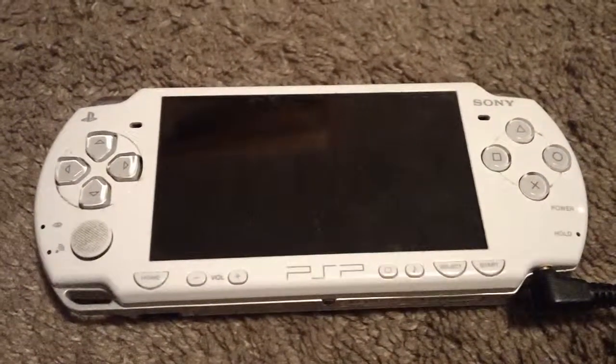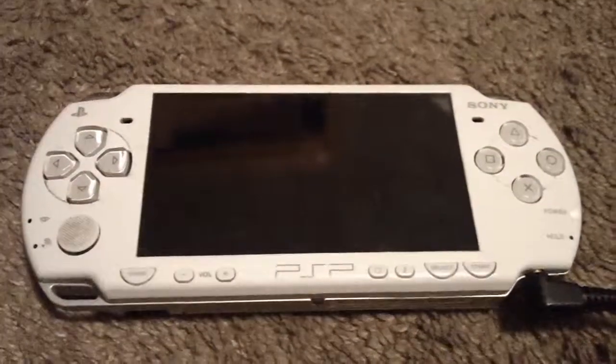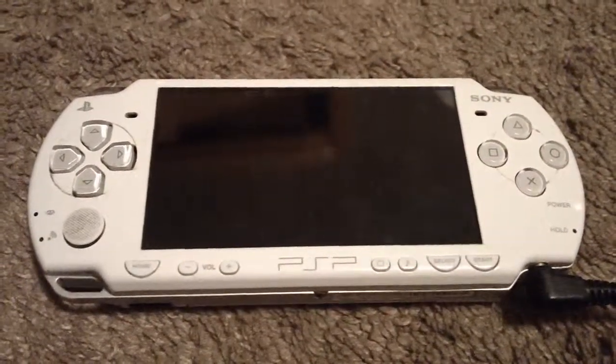I'll be taking a look at the PSP 2000, or what they call the PSP Slim and Light. I got the white PSP Star Wars Renegade Squadron Dome Edition.